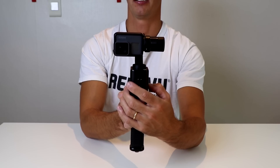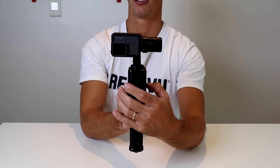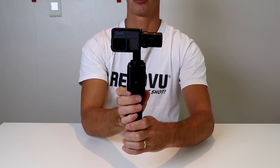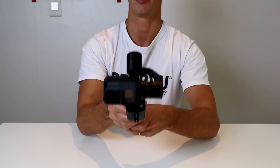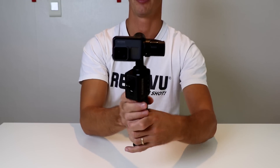Now we'll go into lock mode. When you go into lock mode, it keeps the camera in the current position that it's pointing. So wherever you're pointing the camera, that is where it will stay locked. If I turn the camera in any direction — up, down, left, right — it will keep the camera pointing in that same direction the entire time.